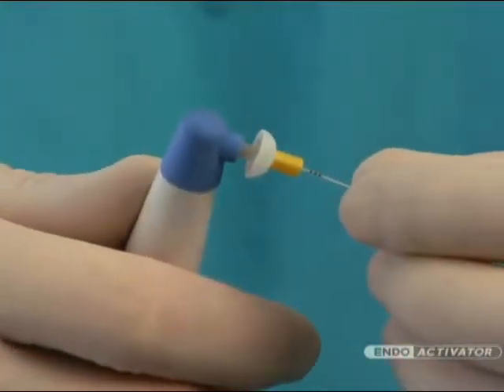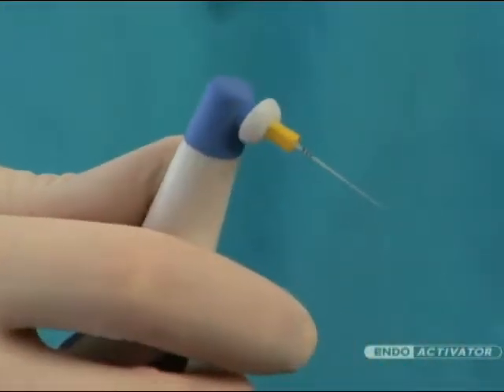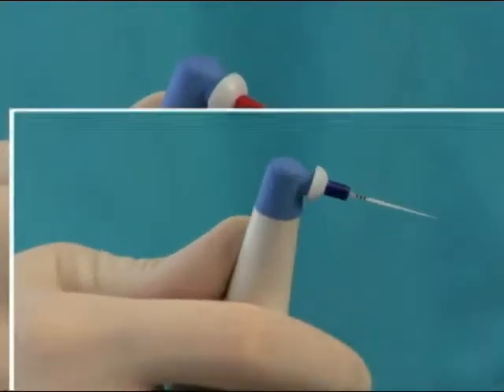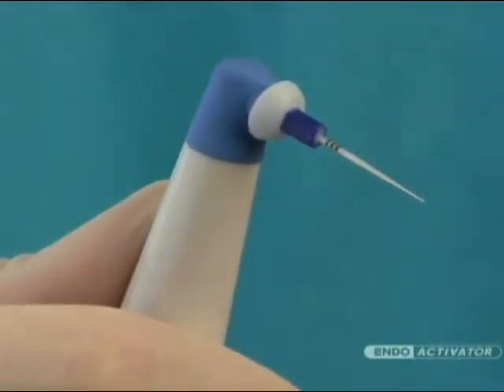The Indo-Activator tips have an easy snap-on, snap-off design and are color-coded yellow, red, and blue corresponding to small, medium, and large sizes respectively. Importantly, the tips are made from a medical-grade polymer, are strong and flexible, and are 22 millimeters long.